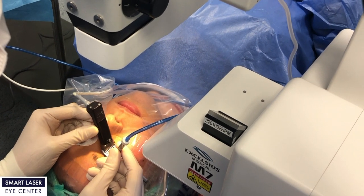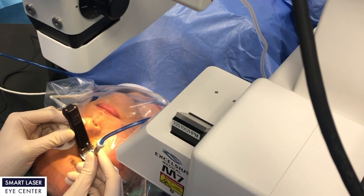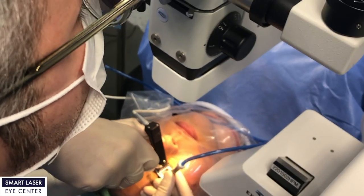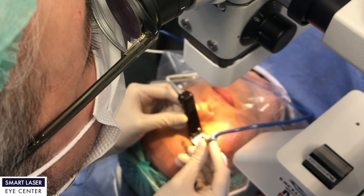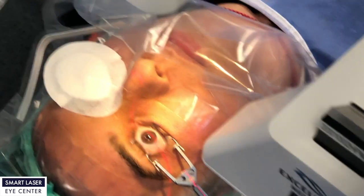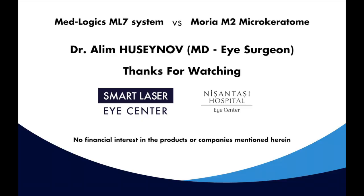Therefore, we can say that the ML-7 system is more friendly for the patient than the Moria M2. Our happy patient rate has reached almost 100% after we started using the MedLogic ML-7 system in our eye clinics. The most important conclusion we have drawn from this study is that even if you have the best excimer laser technology in the world, the result of laser surgery cannot be satisfactory if you do not use the best microkeratome system. We hope you found this study useful, and thank you for watching.